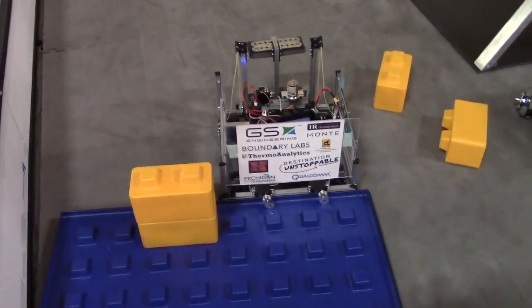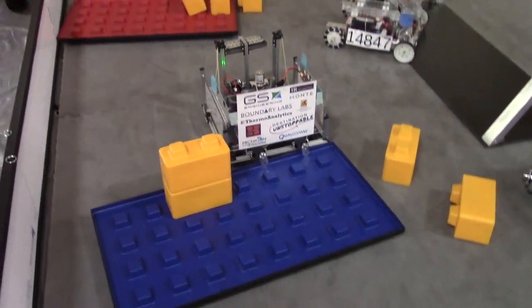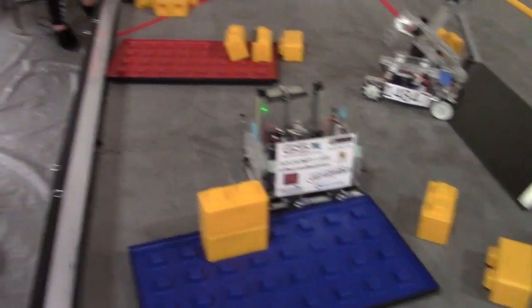Team 13284 looking really good here at this competition. Can't wait to see how it does — obviously manipulating quite well. Can't wait to see how you do in the playoffs and in the future in FTC Skystone.